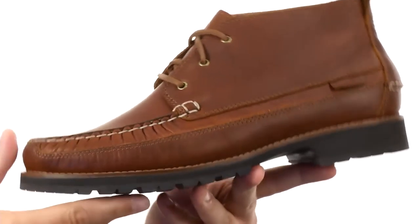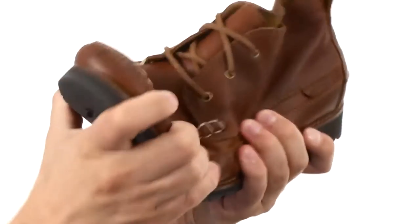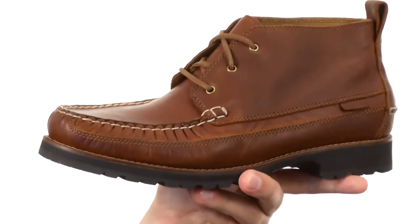Then you got that really thick, sturdy rubber outsole on the bottom with that heavy tread pattern on it that'll help keep you steady. It's also super flexible, which is great. If you pick yours up today, they're from Cole Haan.